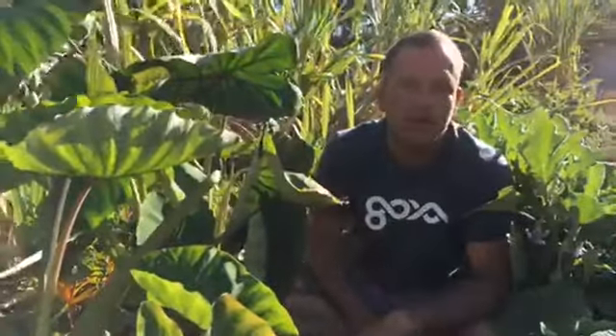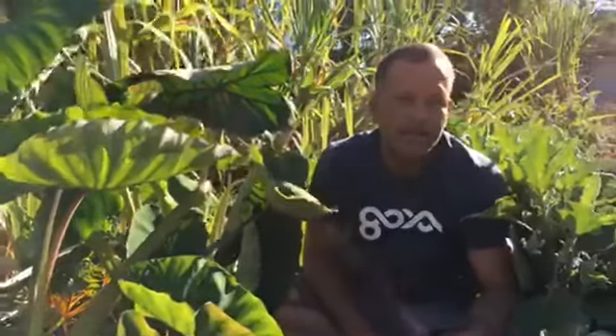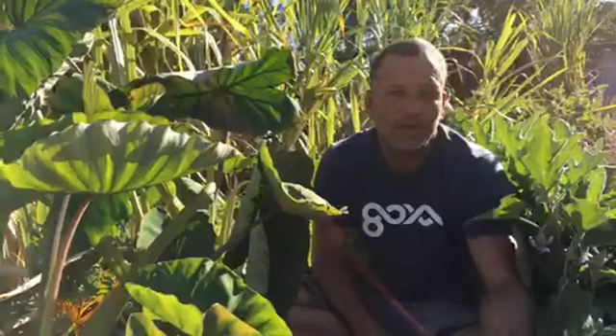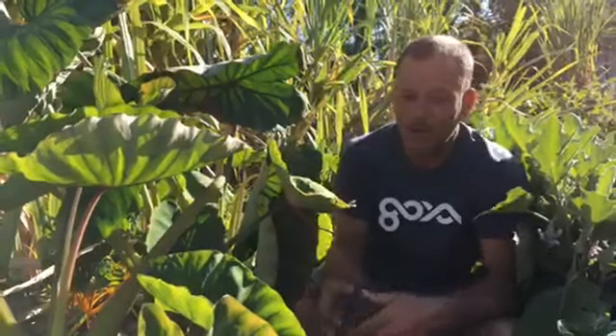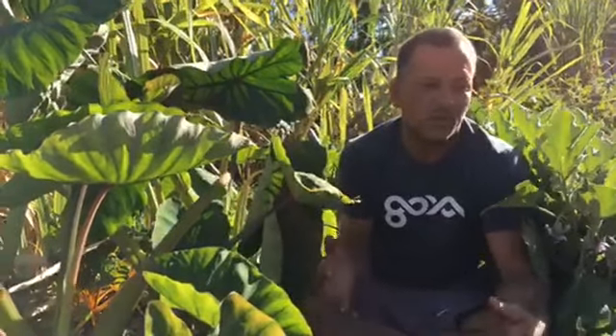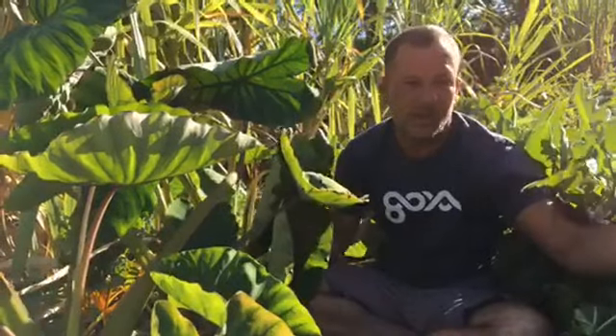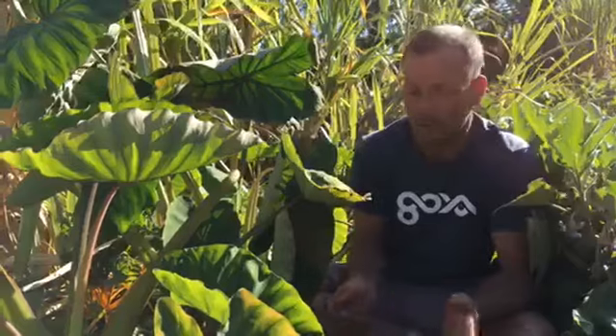That's kind of how I define regenerative agriculture — being able to regenerate the soil around your plants, and as you grow food, make the soil better than you started, adding nutrients to it in the process. By strategically growing plants that are high in minerals and vitamins and allowing them to be composted right into place, allowing the creatures around them and the worms to eat them, that helps.